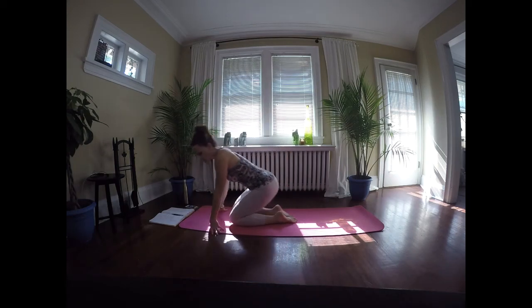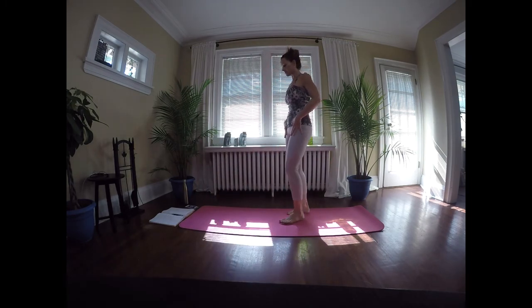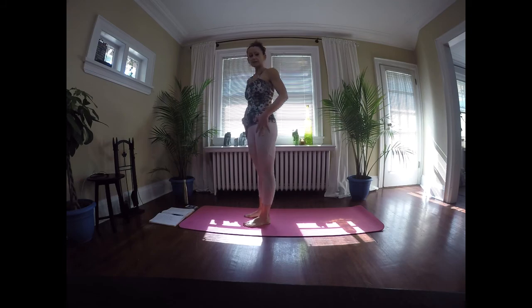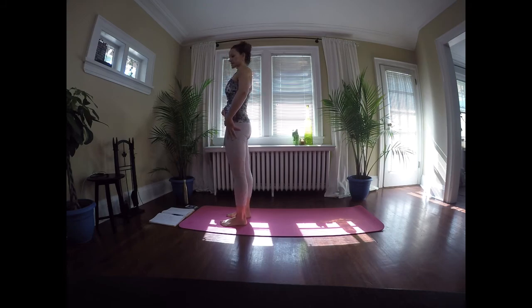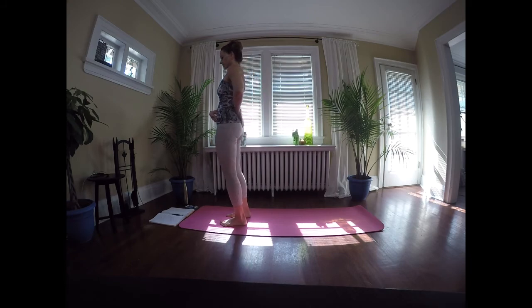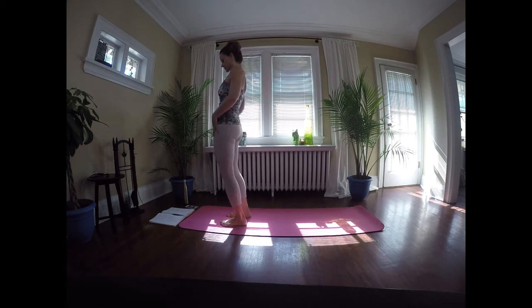Hi guys! I'm so happy to share another yoga flow sequence with you today. We're going to start standing, coming to the top of the mat, feet just hip distance apart. Abdominals are in tight to support the lower back through everything we do. We're going to have quite a bit of blood-pumping cardio flow in this sequence, and we're going to work the core quite a lot as well. So constant reminders to keep the tummy in tight — that makes it work that much harder.